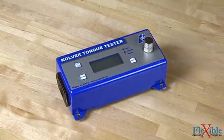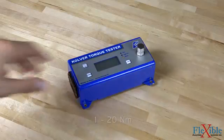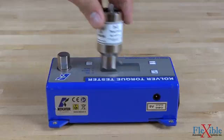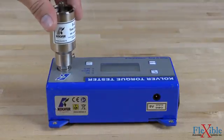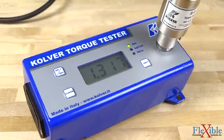The Mini-K torque tester comes in three varieties: the K1, K5, and K20, which have a max torque range of 8.8 to 177 inch-pounds. One rundown adapter is supplied for joint simulation, and more are available for purchase. Torque readings are accurate to plus or minus 0.5% of indicated readout.